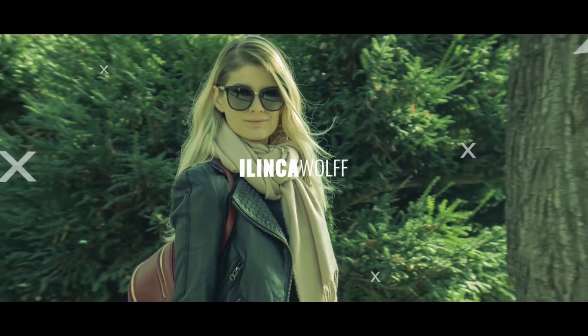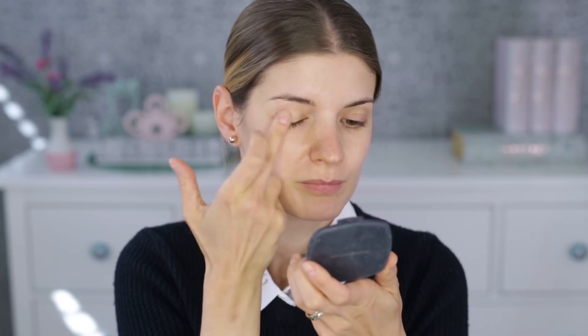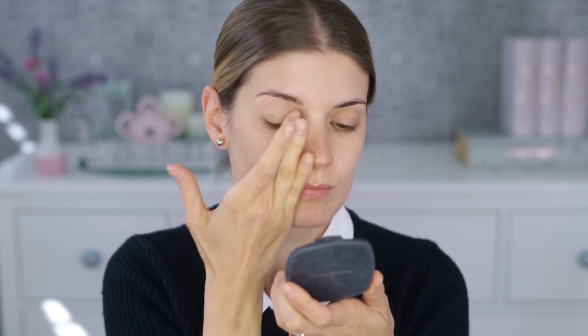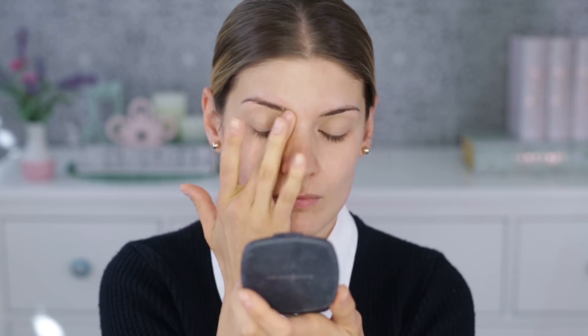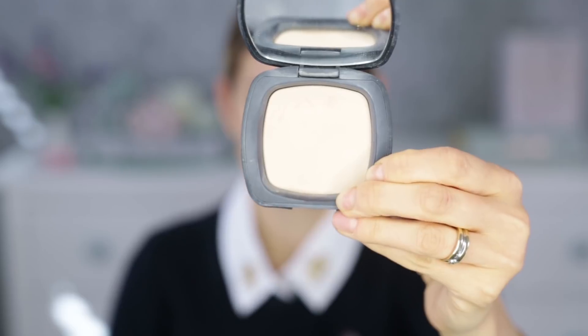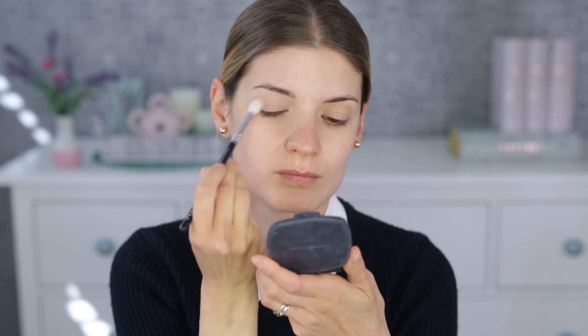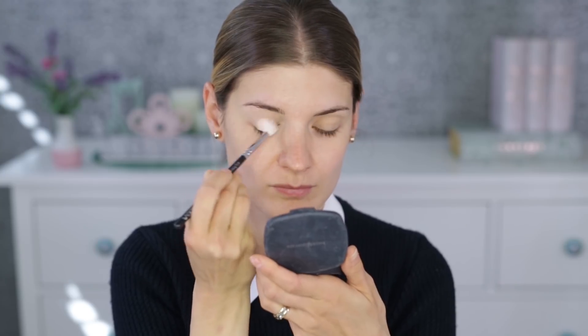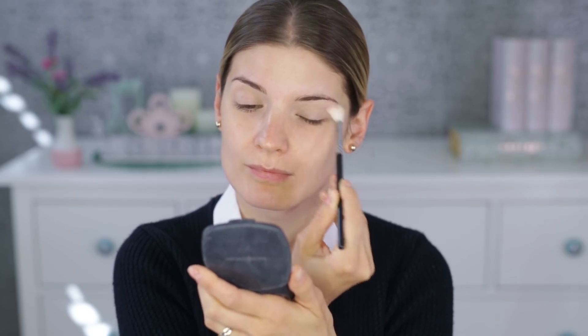I'm starting with the eyes, so let's prime the eyelids first because this will ensure the eye makeup stays put longer. Setting the base is always a good idea. This primer is on the dry side so you don't technically need it, but I always do this because I want no streakiness — I want the eyeshadows to glide on like a dream. The powder I used here is from Bare Minerals.